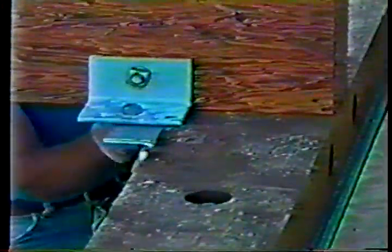A timber sill is typical for attaching the beams to the abutment; however, steel bearing plates have also been used. The sill cap can easily be attached to timber, steel, or concrete abutments. Existing abutments can also be reused if they are in good condition.